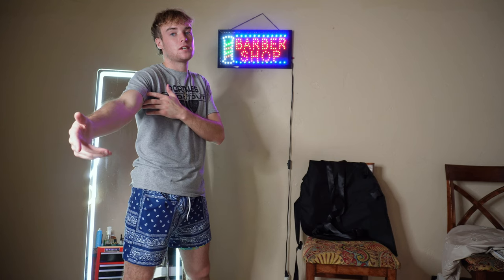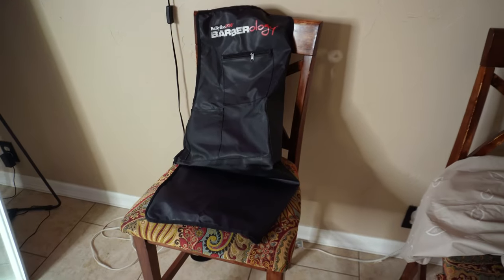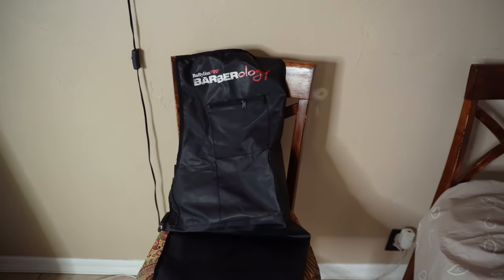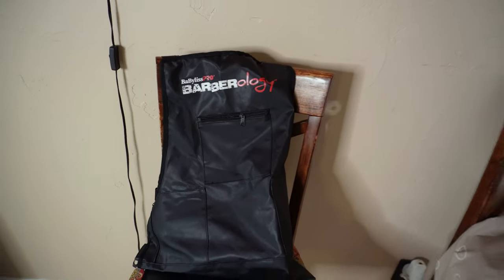Let me go ahead and show y'all my favorite piece of the barbershop. Before I show you all the favorite piece, here's the apron we're rocking with — this is the BaByliss Barberology apron. It works really well, it keeps all the hair off me, and it also has some little pouches to put my tools or the money I made for the day.